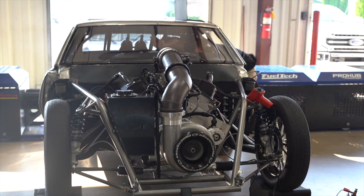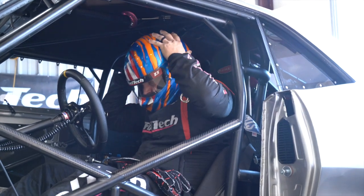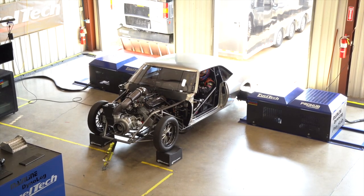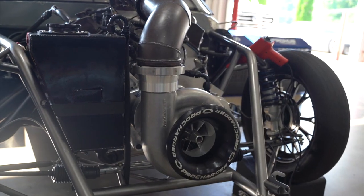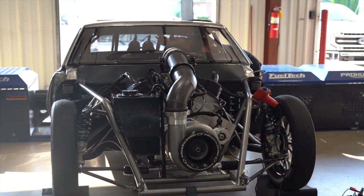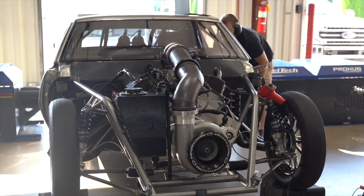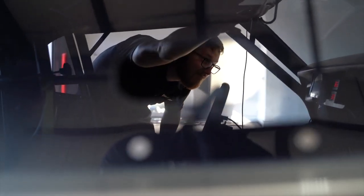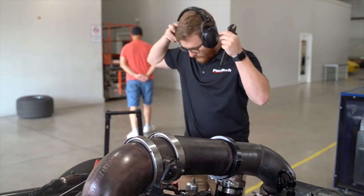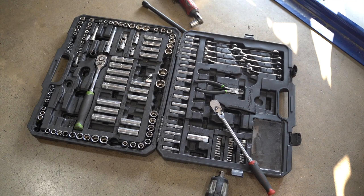You can do that again! I don't know, let's grab the stickers.